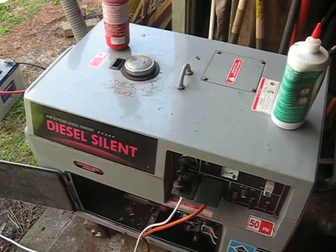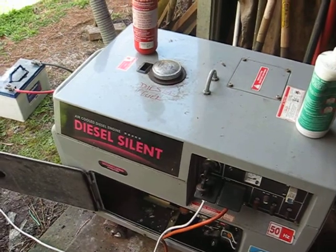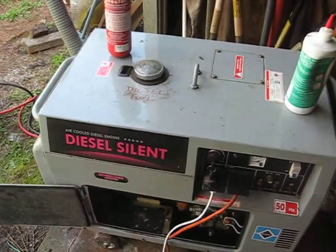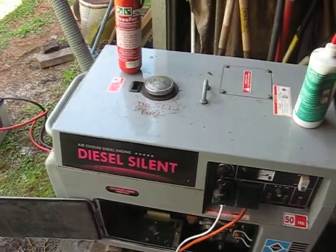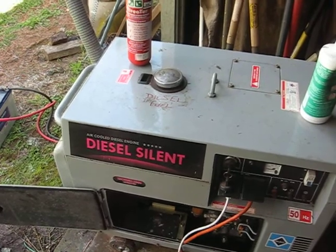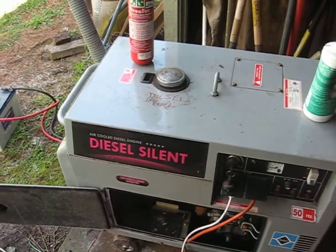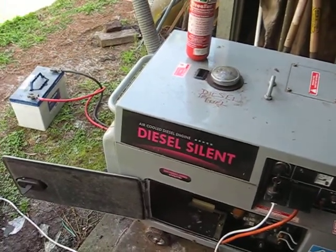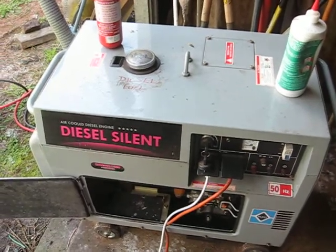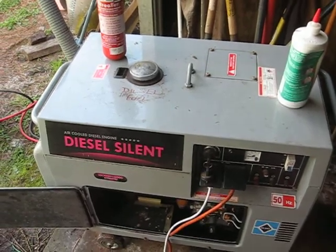There's a lot that goes into it, but with this generator when it was running, we don't run it all the time. During the 10-day period we lost power, it ran for about three hours on, four hours off. You've also got to remember that when you're running a generator, you can't just start it up and walk away — you've got to come out and check it, refuel it, check your lubes, check for any oil leaks, fuel leaks and that sort of thing. So you've got to be on top of it all the time.